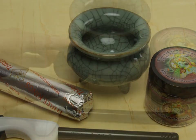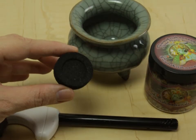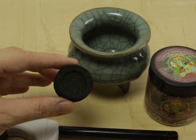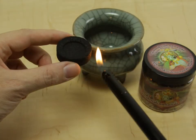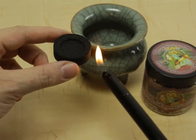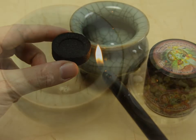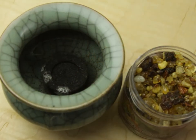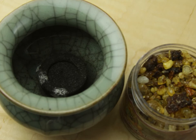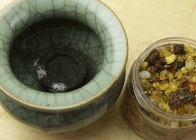Situate yourself in a ventilated room or area. Take one charcoal tablet. Holding the charcoal carefully with your thumb and index finger, light one edge of it until you start to see sparks flickering in the charcoal. Carefully place the charcoal in the center of the bowl for one to two minutes, allowing the heat to spread throughout.